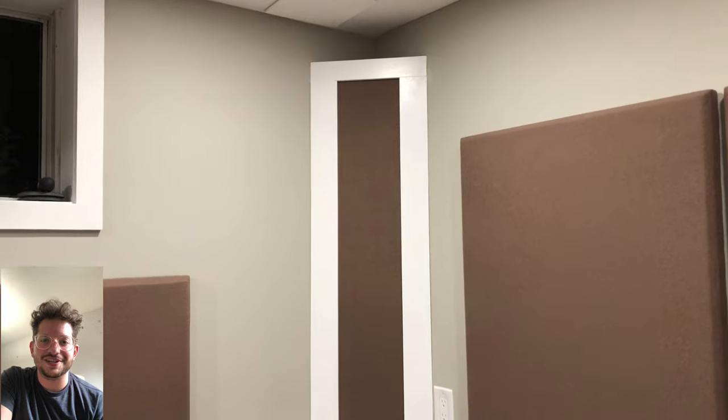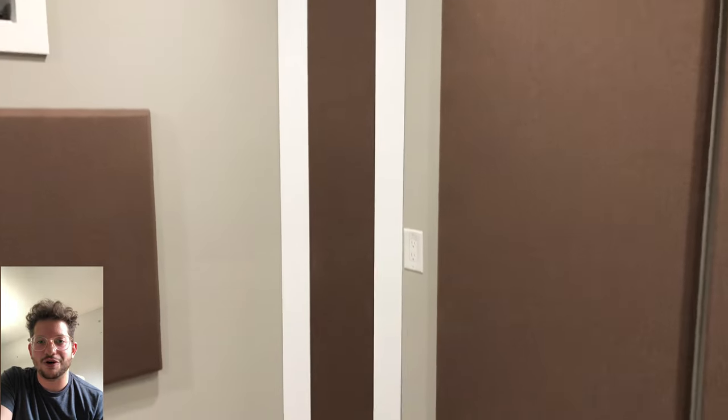Hello, this is Daniel from soundheadquarters.com. In today's episode we are going to be going over how to build these easy bass traps for your home studio.